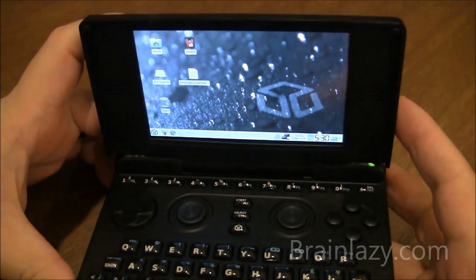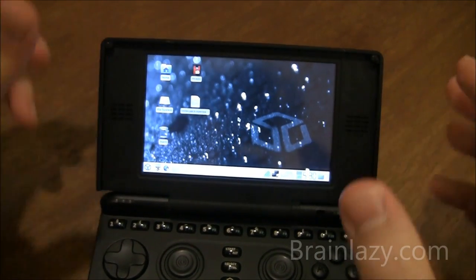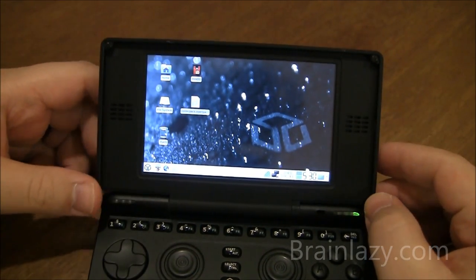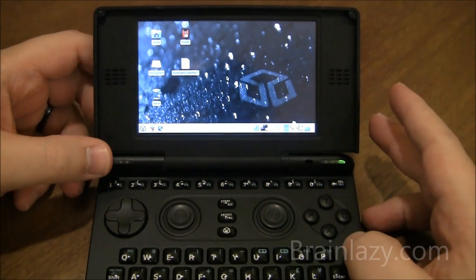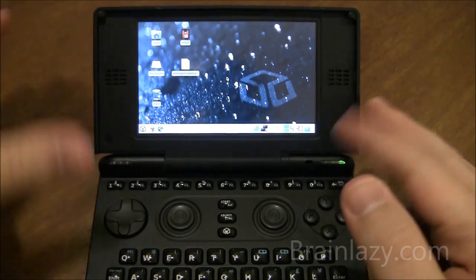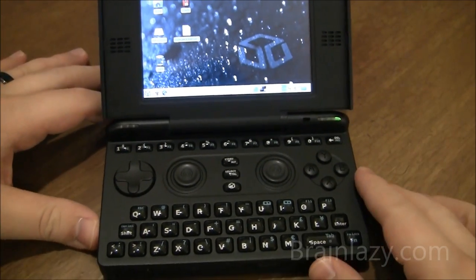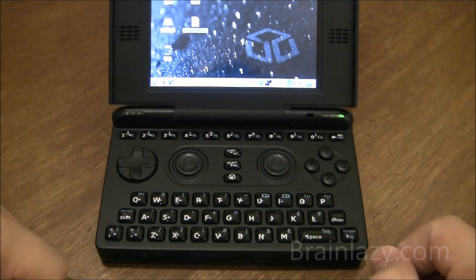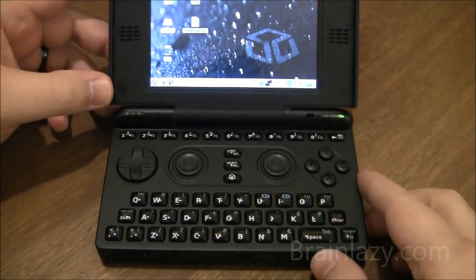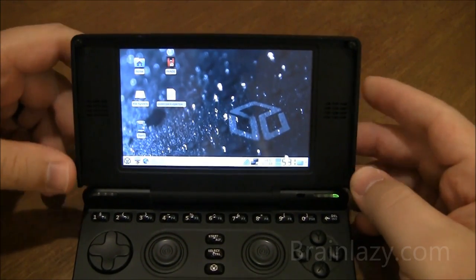It plays a lot of things fine — it's just that anything with high amounts of contrast will definitely show some ghosting. That's it for the video review. You can go to BrainLazy.com — you either saw this through BrainLazy or through YouTube. Head on over to BrainLazy.com, the link is in the description, for more pictures and a more thorough written review.